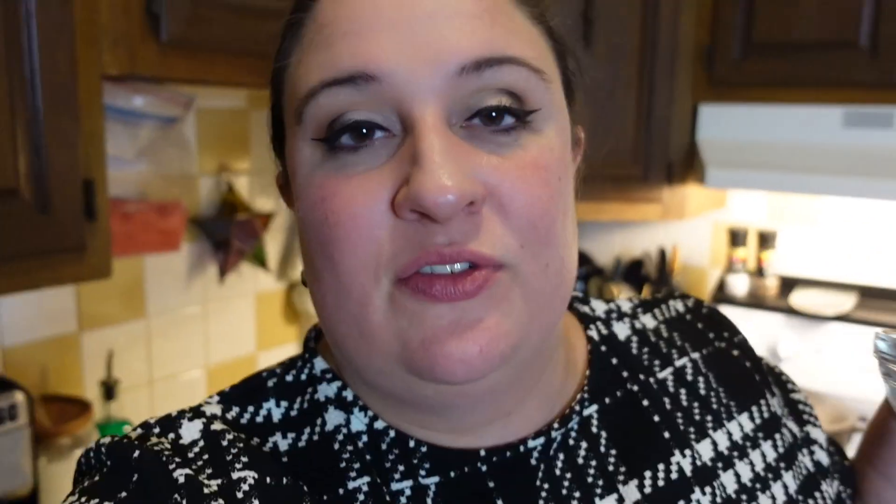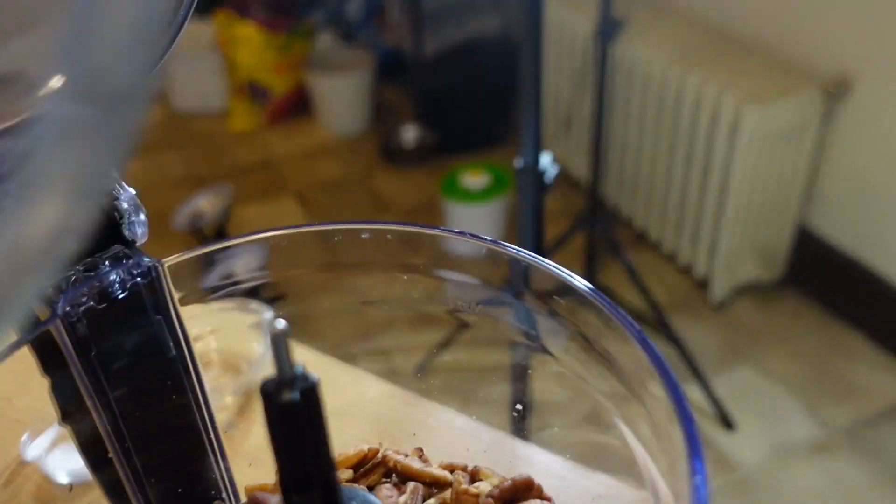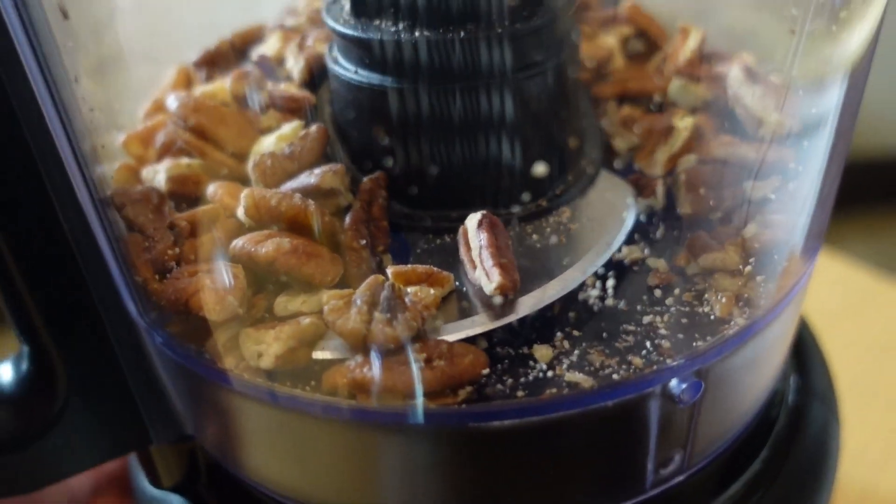Let me change camera angles and I'll show you how this is all mixed up in the food processor. First things first, we're going to take our butter and put it in the freezer for 15 minutes. While the butter is in the freezer, we're going to deal with the pecans — put them in our food processor and pulse them around six or seven times.